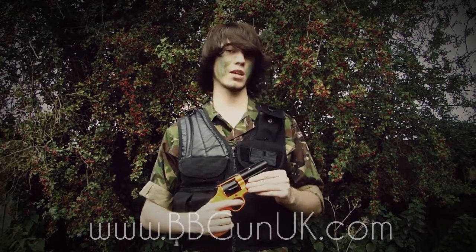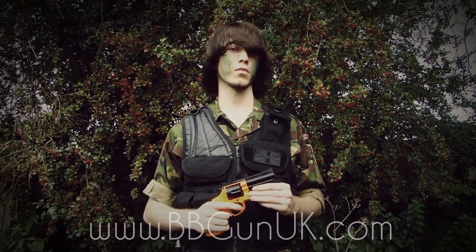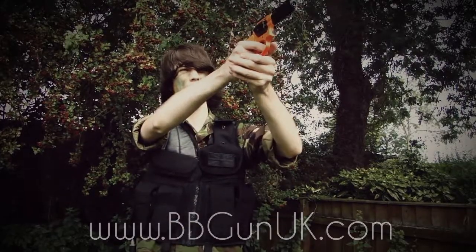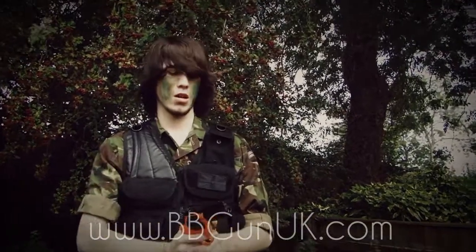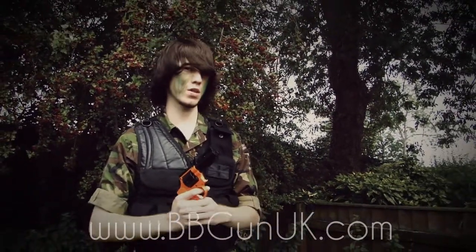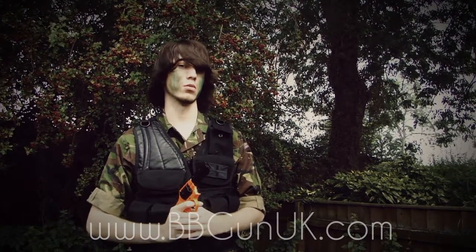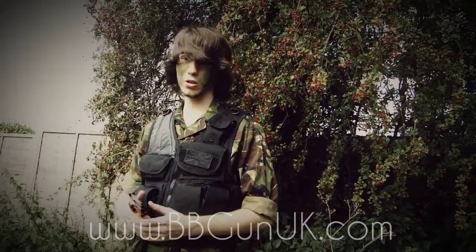This gun comes with an FPS of 280, which is pretty good for a gas pistol. The accuracy is pretty good at the 20 metre mark, but once you get past that, your pellet will start to swerve down slightly, giving you an overall range of probably 30 metres.